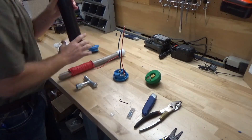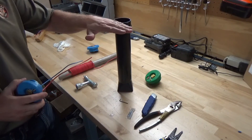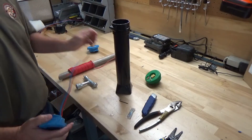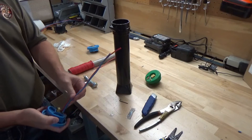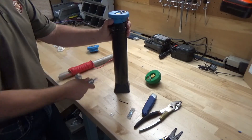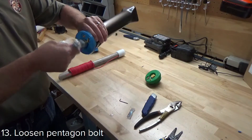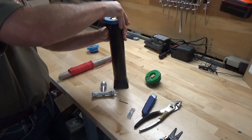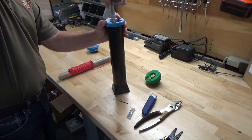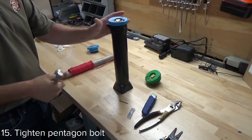Then you want to install the lid on the base. In the field, this is an at-grade access point, so the ground will come up to here and the tracer wires will come up through the bottom of the base. For demonstration purposes, we just have two small sections of tracer wire and ground wire. To install the lid on the base, take your pentagon wrench and loosen the pentagon bolt, which loosens the locking mechanism and allows you to put the lid on the base. Tighten up the pentagon bolt, and it's installed.